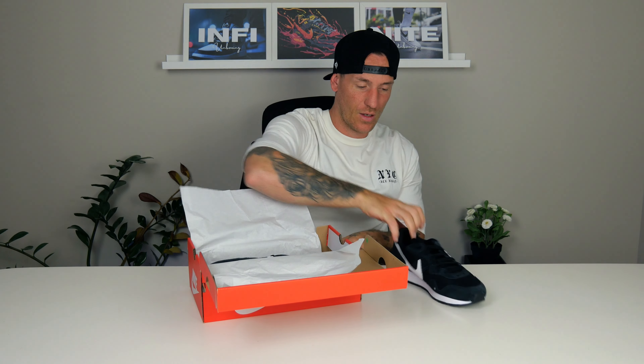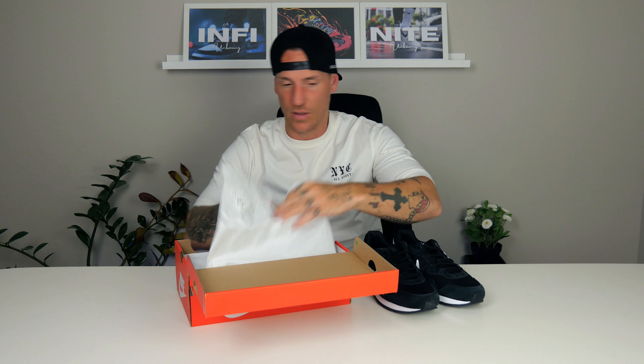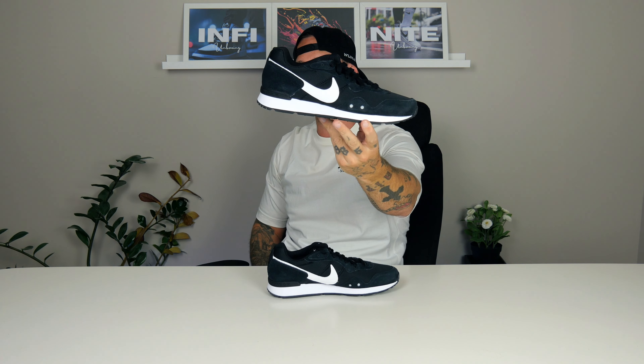Let's get them out — wow, these are something different. The winter running shoe, really really beautiful. I guess in the name you got 'running,' but this is more of an everyday shoe if you ask me. Not really a good running shoe, but of course you can run in them if you want to.